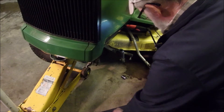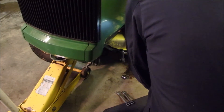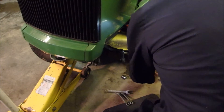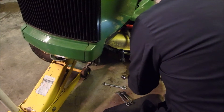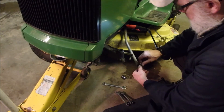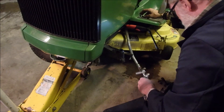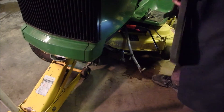All right, let's see if we can get this off now. There we go. No problem. Okay, now I'm going to — I'm just going to put that nut on this. We'll put that there, and we'll take this back to the bench and we'll clean it up.